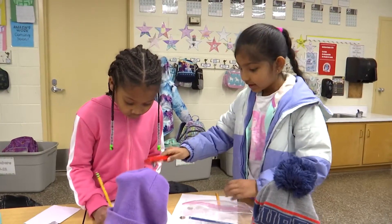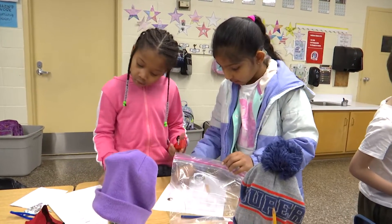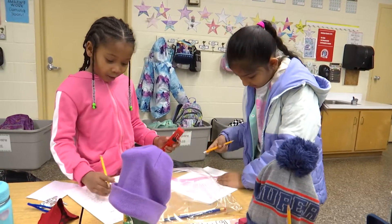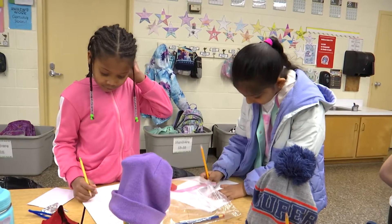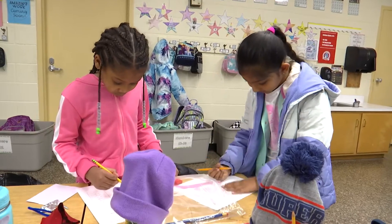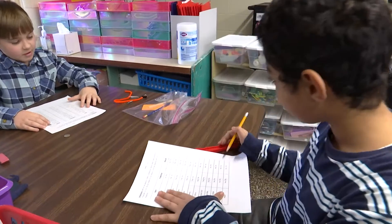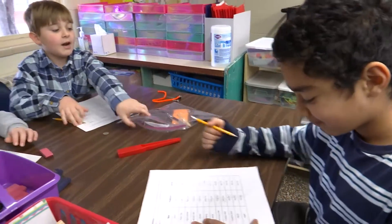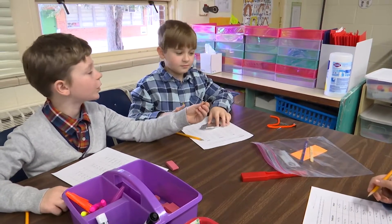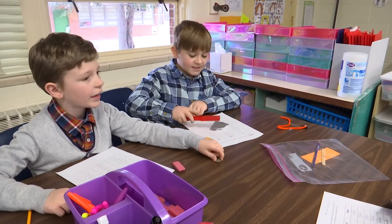What item was magnetic? A pipe cleaner — was it magnetic? Yes. The screw — and what else? So is it the fuzz on the pipe cleaner or what's inside of the pipe cleaner that's magnetic? Inside. You should be almost done.